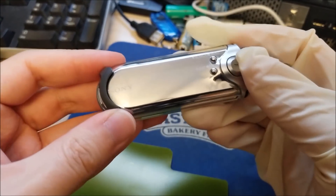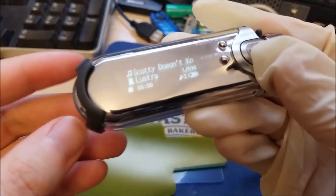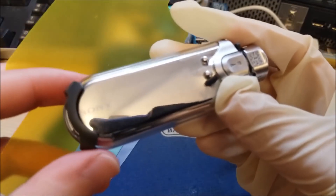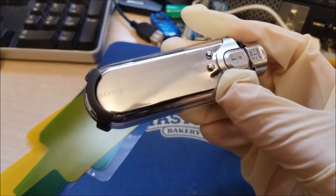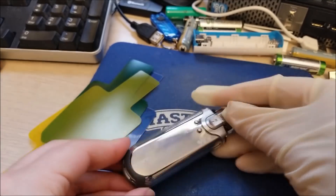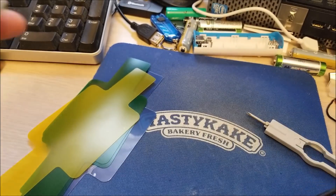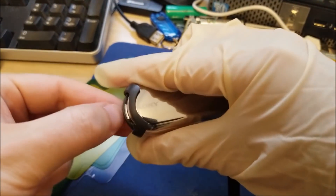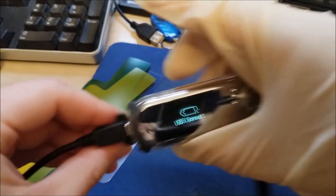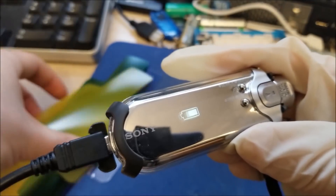I'm going to turn this on and get it focused. Let me grab a USB cable so it'll at least stay on. I have a USB cable going to a battery bank so the display doesn't keep shutting off. I know I could change the setting, but I don't care that much. So it'll always show this battery icon now.